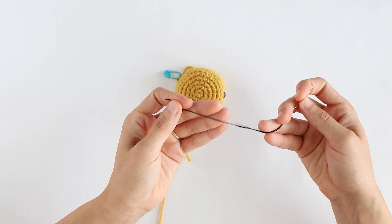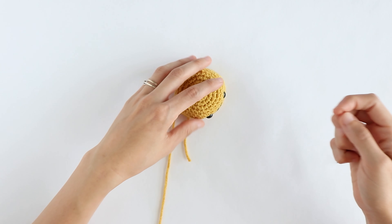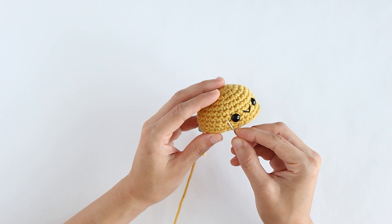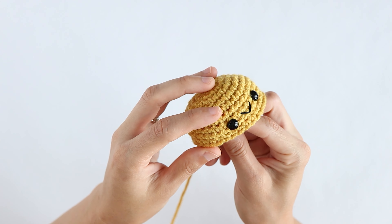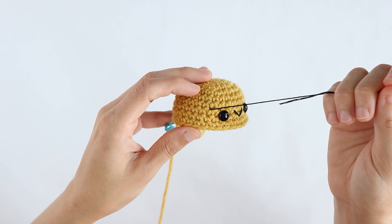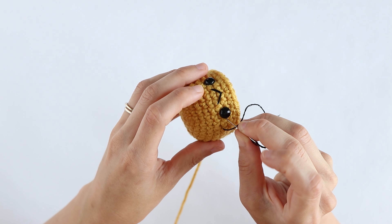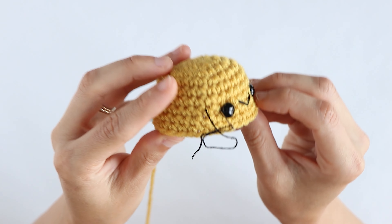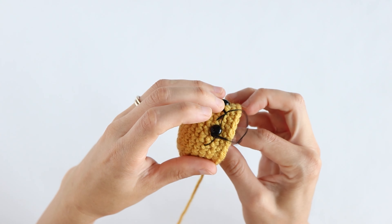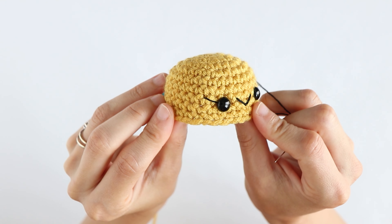To begin, take about six inches of floss and tie a knot at one end and then thread it onto your needle at the other. Bring the needle from the inside of the piece to the outside about one stitch away from the eye. I'm going to pull it up and then take it all the way over to the eye — I like to go underneath the safety eye so that it's as close as it can be. Pull my thread through, and as you can see that is one eyelash.